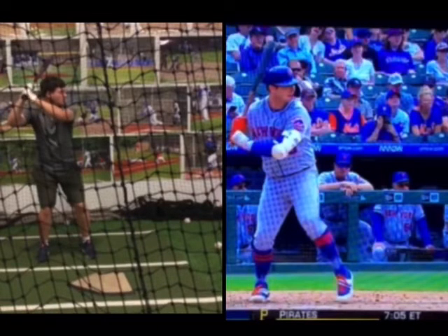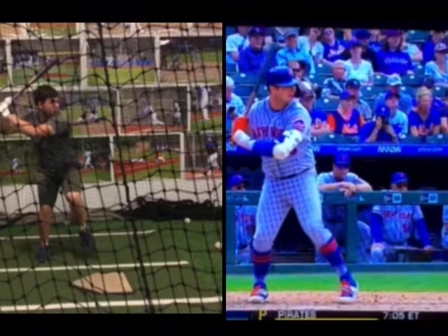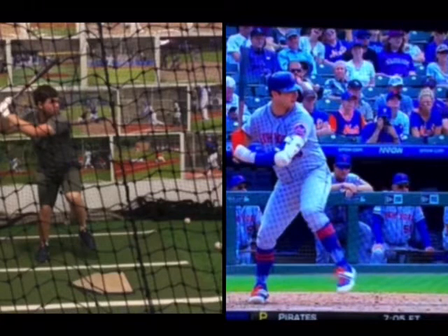Seeing how as you get negative movement, your back hip goes back and gets outside of your back foot — you're getting into your back leg versus Alonso, who rocks into his back hip and immediately gets it going forward.